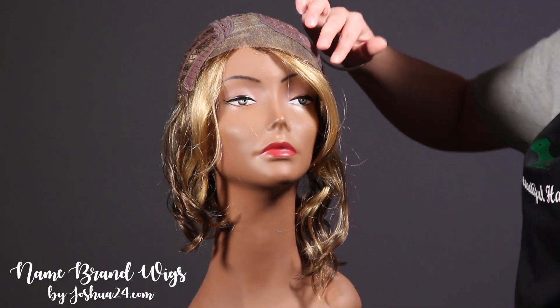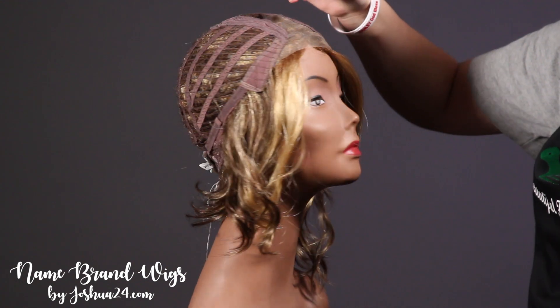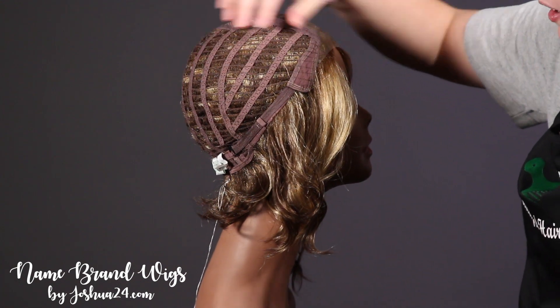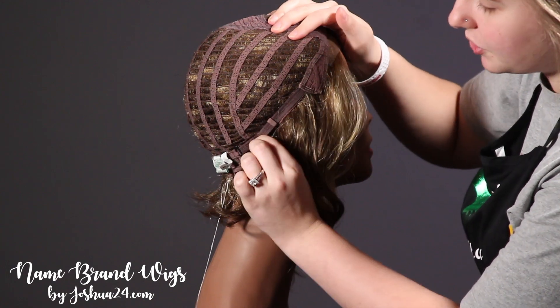This cap features a lace front and a monofilament part. It also has an open wefted back, bendable ear tabs, and an adjustable strap.